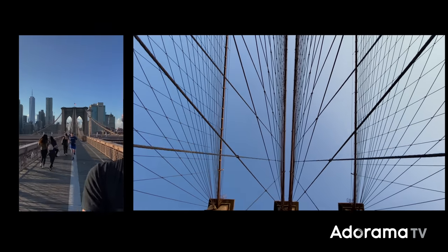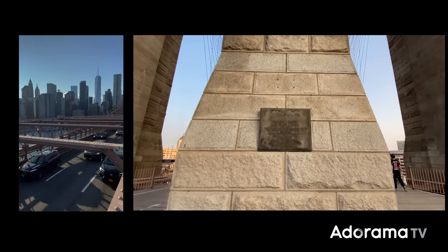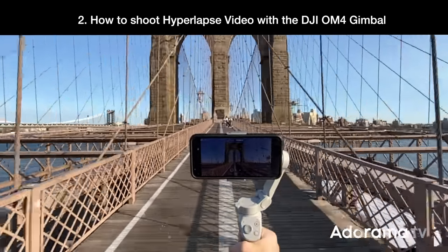Many of you are watching this video on your phone, and I'm sure some of you are even saying, 'Hey, I've been there.' Well, the Brooklyn Bridge is a very popular filming location. It's appeared in so many New York-based Hollywood movies and many TV shows. Let's try capturing as much of it as we can with a single hyperlapse shot.